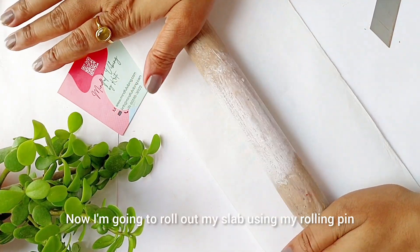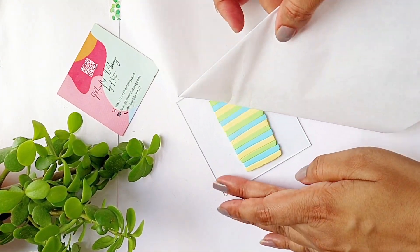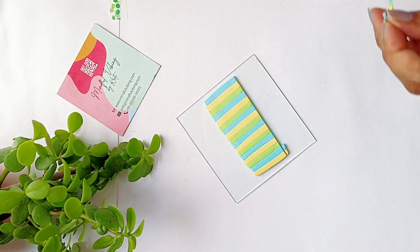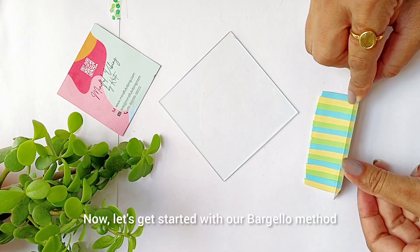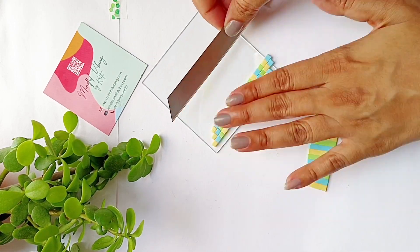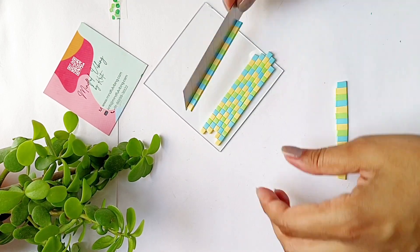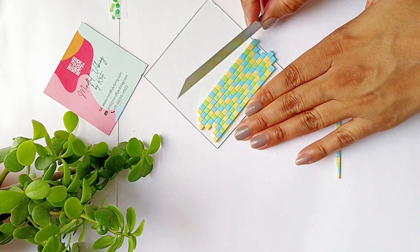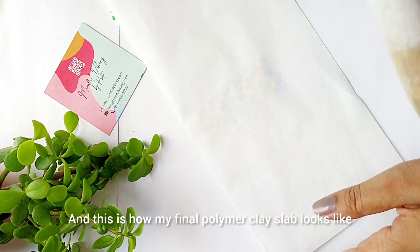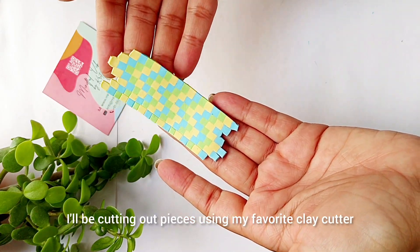I'm going to roll out my slab using my rolling pin. Now let's get started with the barcelo method again — using the same barcelo technique, I'm going to place the rectangular slabs. This is how my final polymer clay slab looks like. I'll be cutting out pieces using my favorite clay cutter, and this is what I got.